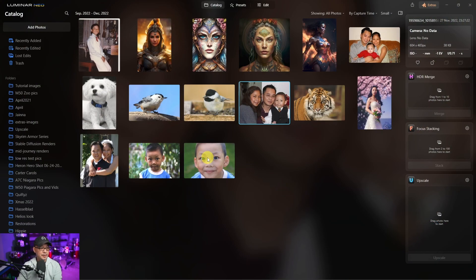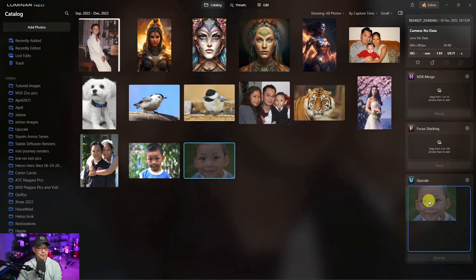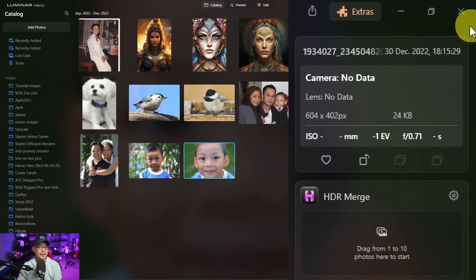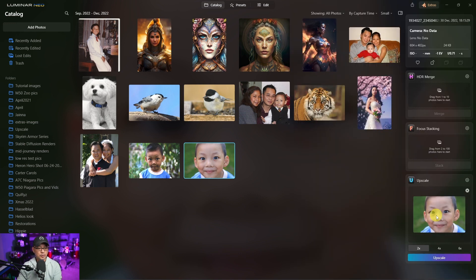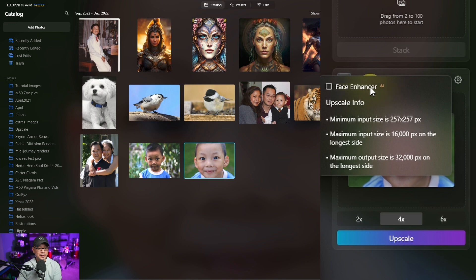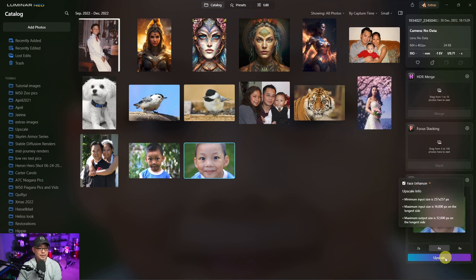So you simply have to take your image. We'll take this image of my son when he was — I don't know — three or four, I think. If we look at the dimensions, it's 604 by 402. We're going to upscale it four times. Now when you go into the settings, you're going to see an option for face enhancer. We're going to click on that, click on upscale, and let it render.